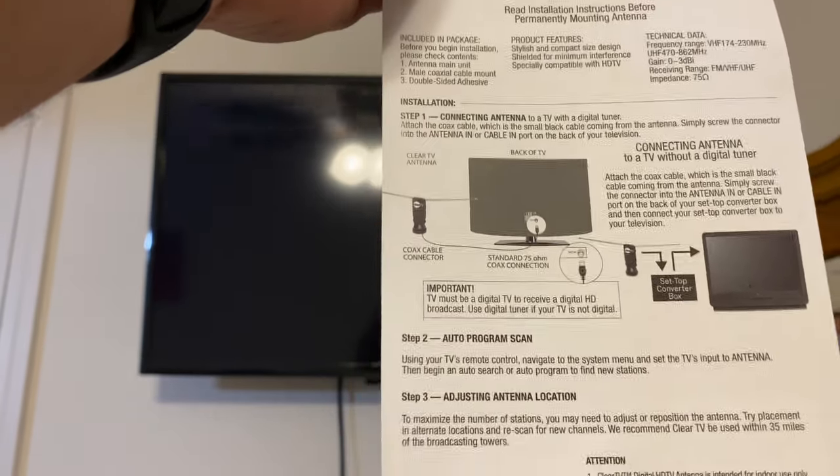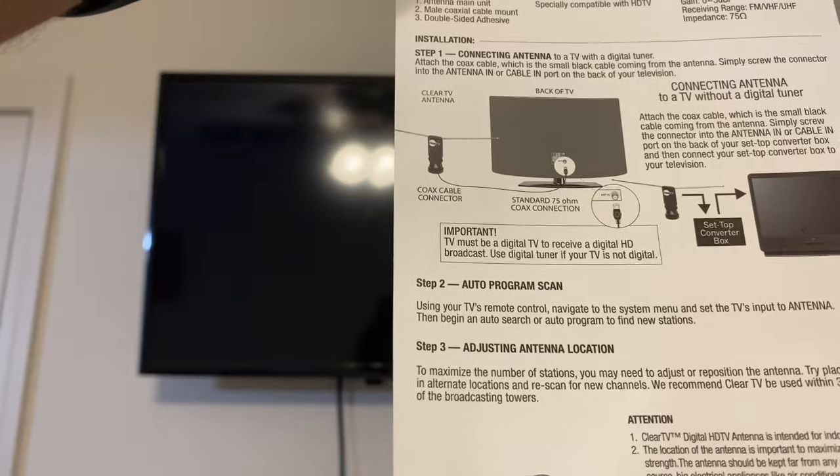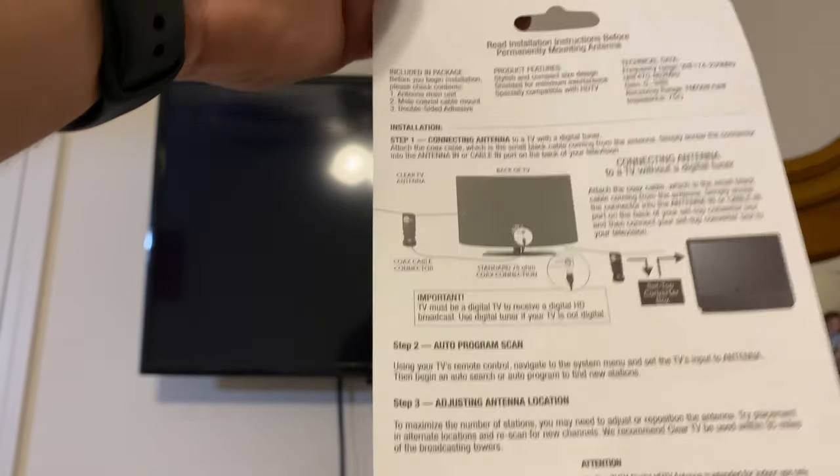The TV will have an auto program scan and instructions for adjusting antenna location to find more channels. This antenna will pick up up to 35 miles. There's also a little customer service card and a California warning.